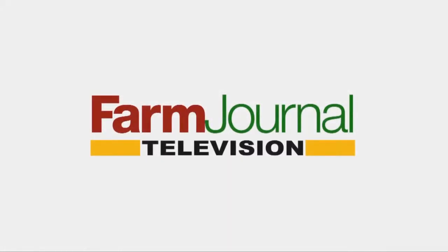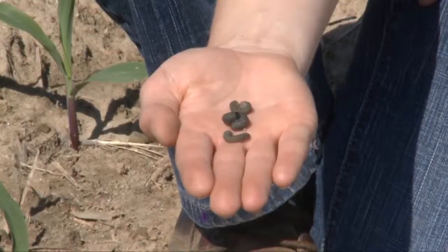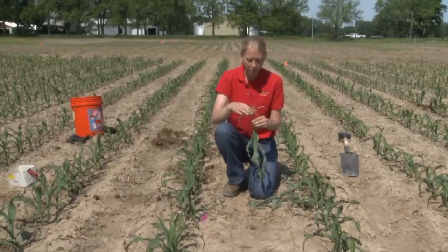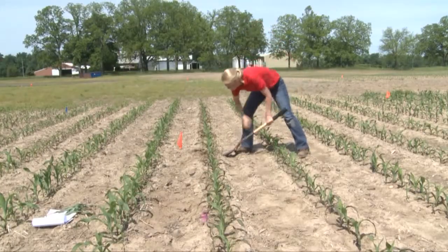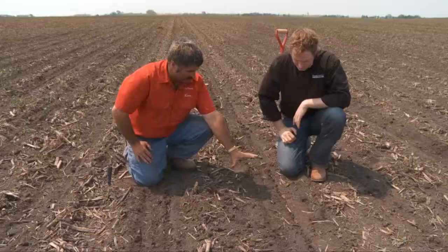This is a special presentation of Farm Journal Television. You're watching Corn College TV. I'm Clinton Griffiths. Class is in session. Today on Corn College TV: standing up as the pest boss, stopping cutworms before they eat into profits, plus identifying crown roots on young corn and the role they play when an early season stand turns ugly. We're going back to the planner for the pros and cons of starter fertilizer and the importance of proper down pressure on row cleaners.